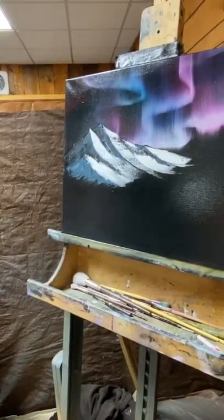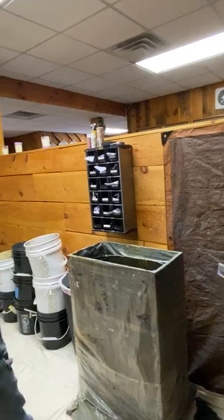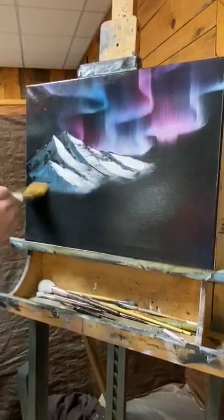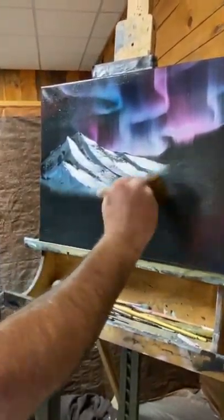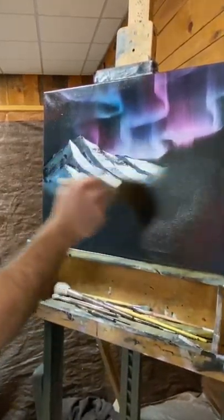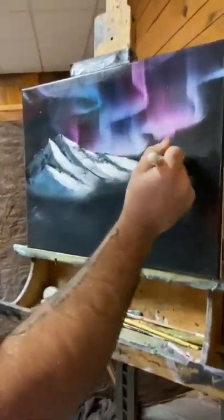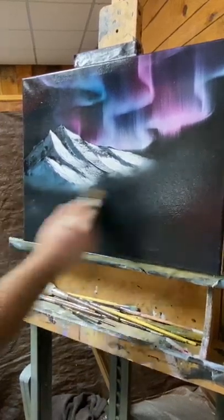Now I'm going to take my number two brush — nice and dry — and just slightly tap all this color right in here, just tapping right on the edge. What this is doing is creating a mist-like effect. Then very gently fan off the bottom parts with a light upward sweep to bring the mist back up. We're just creating a nice soft mist-like effect on the bottom — we're actually adding some color there in a second too.